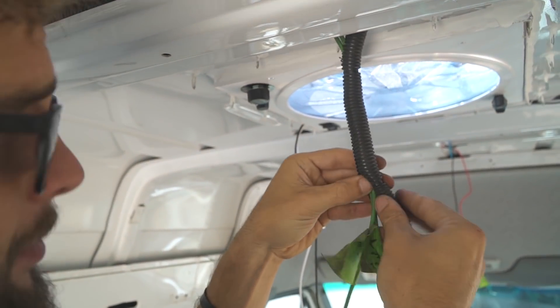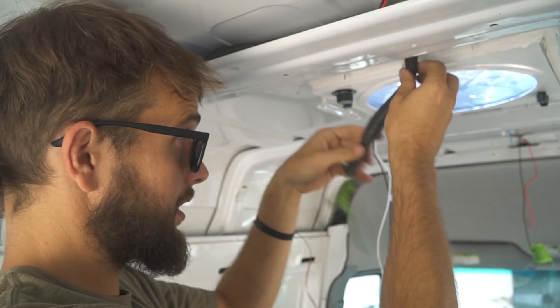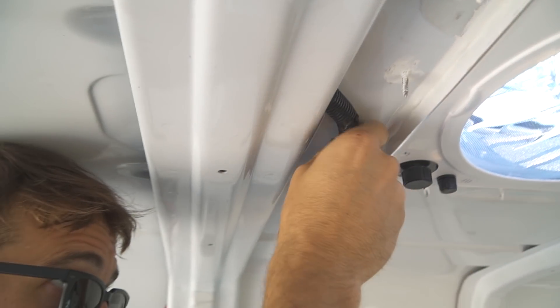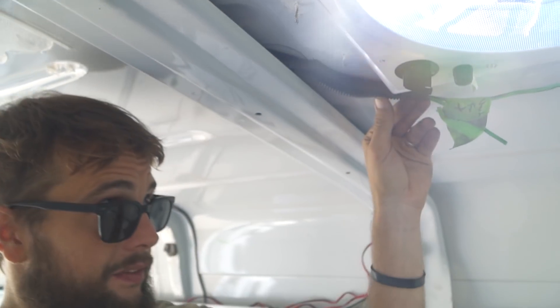Wrap up these loose wires with some conduit because there are screws here and you never know what can happen while you're driving. We'll tuck it in there nice like that.